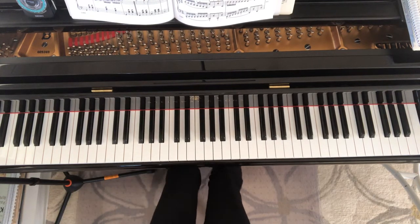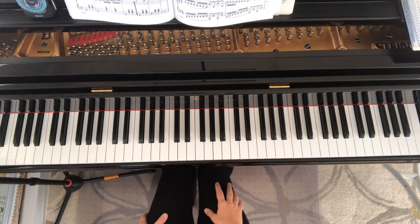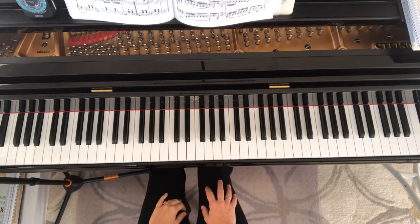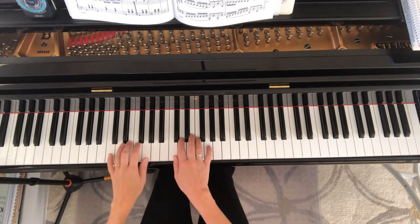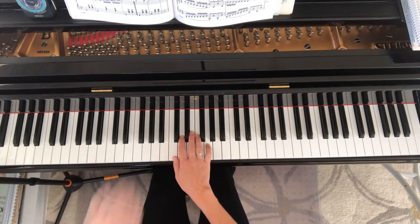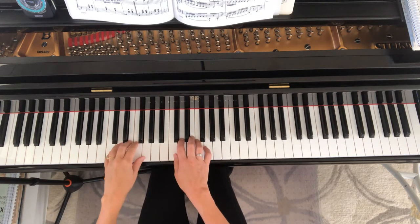Hi students. I'm going to show you several scale exercises from Hazel Cobb Technique Builders. The first one is from page 29, Scale Rhythms for Coordination. This one is using the C major scale fingering starting from C, both hands playing together.